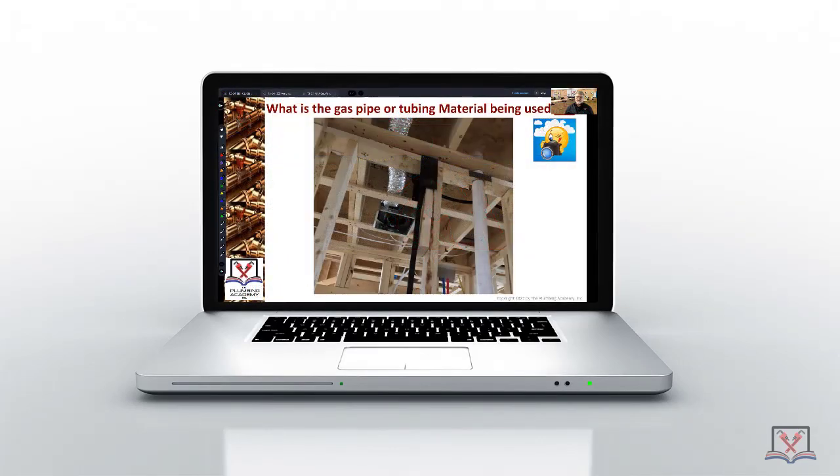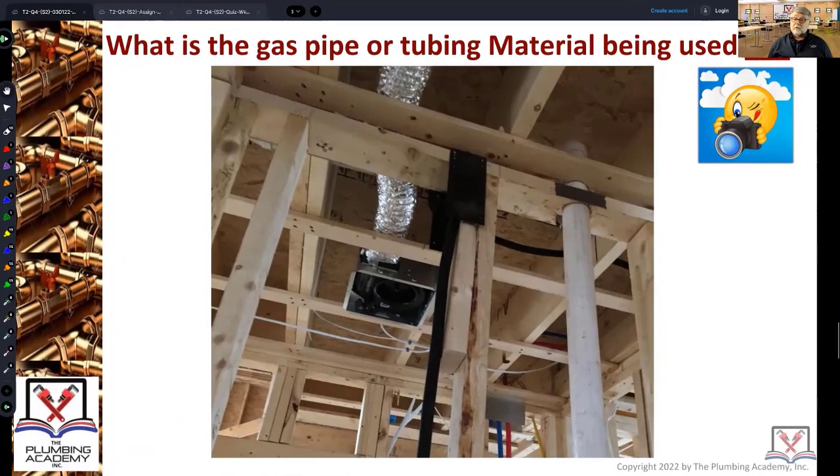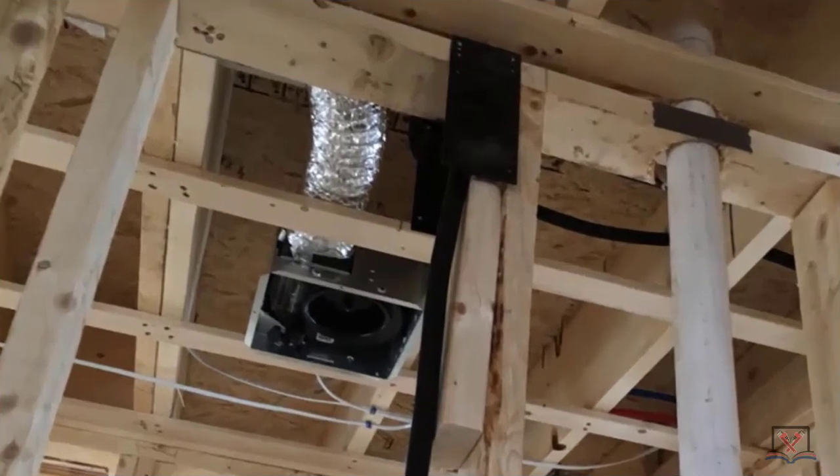Just by what you see in this image, the question is: what is the gas pipe or tubing material being used? CSST — and this is specifically counter-stripe CSST, which allegedly means that it's already bonded.